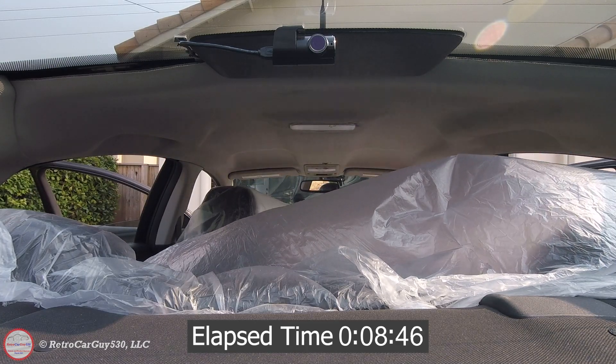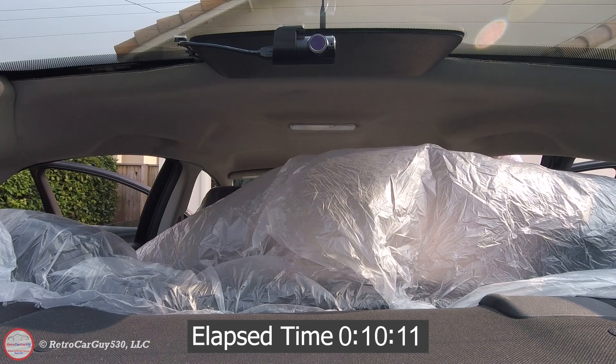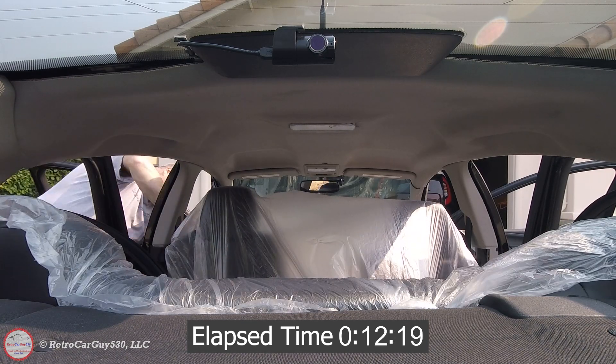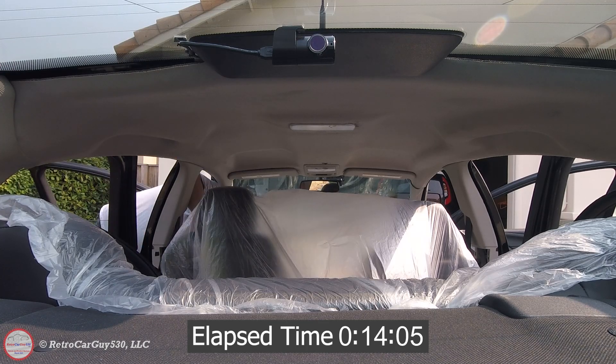The support structures that need to come out include the A, B, and C pillar interior trim panels, the front sun visors, and the front dome light. The only piece really holding up the headliner from the headliner itself are the metal clips on the top side of the headliner right in front of the third brake light.